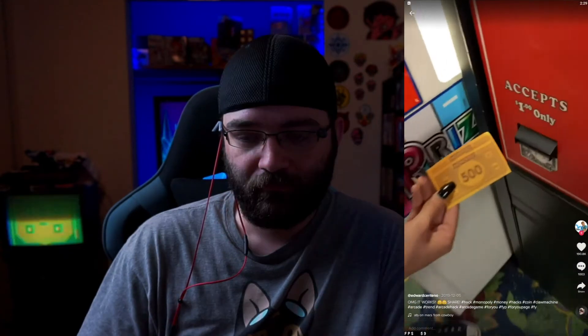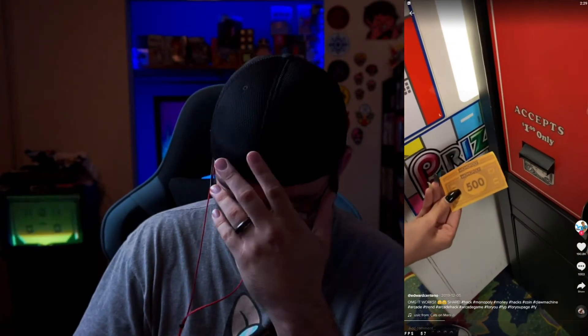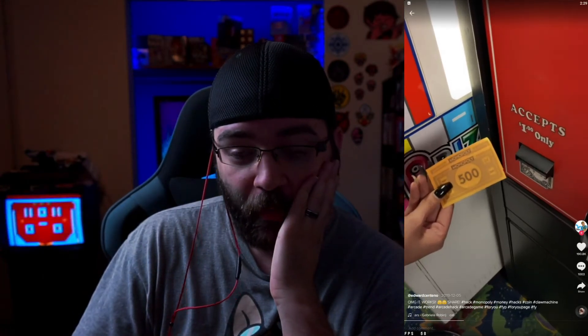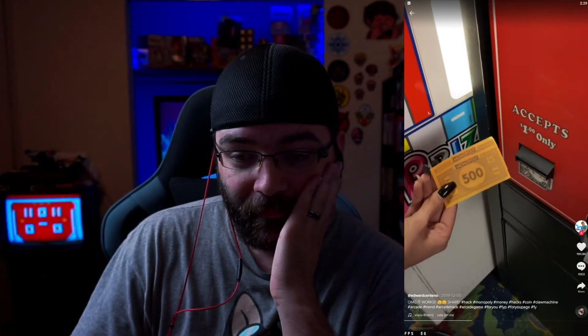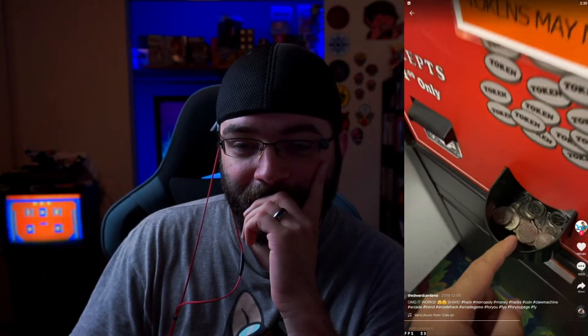I have an arcade hack that is a very big secret. If you ever find a change machine with a big token logo and you have Monopoly money, it works. Please don't share this video — it's super secret. Put it inside, look at this — it's freaking amazing. It's going to register right now, give it a second. There you go.